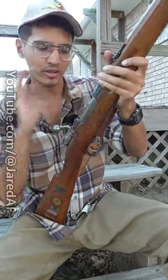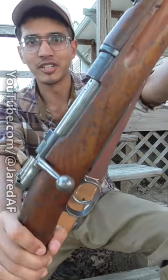All you have to do is push the bolt forward and right when you start feeling resistance, press the trigger, let it go forward, slap the handle down, and you're decocked.